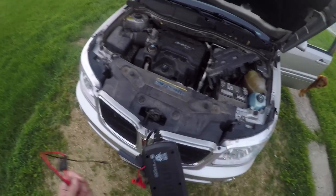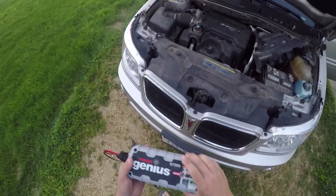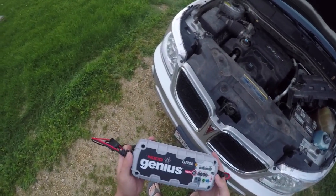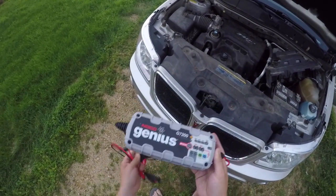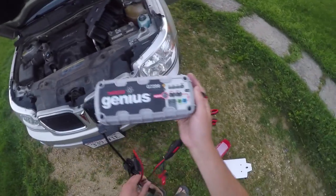If anybody has a boat or anything, I think this would be pretty good for you — they say it's good for just about anything, which is why I got it, because I didn't know what I'd be using it with. And this is rated for tractors as well, which is pretty nice. So we're going to get this sorted out and hook it up.